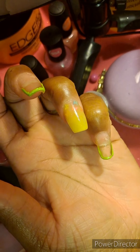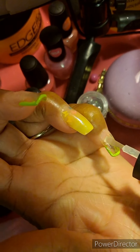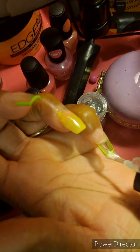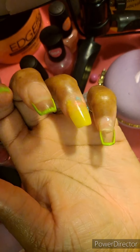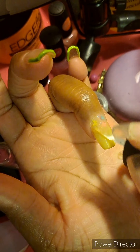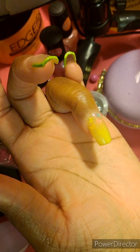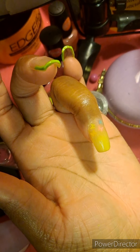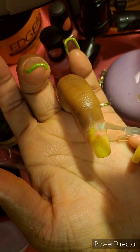I am just top coating everything at the moment to get it all shining and looking clear, and then that will be it for this video. Continue to the end to see the results as I put the cuticle oil and everything on there.